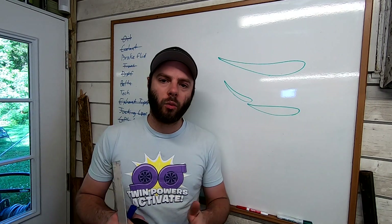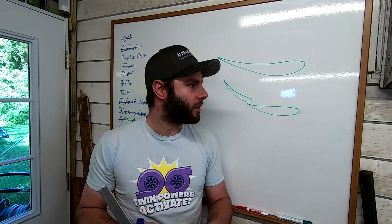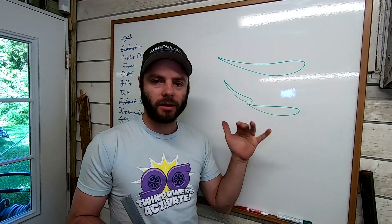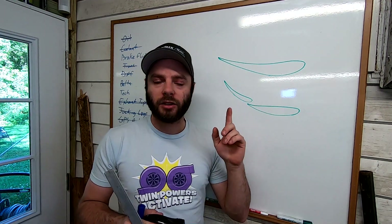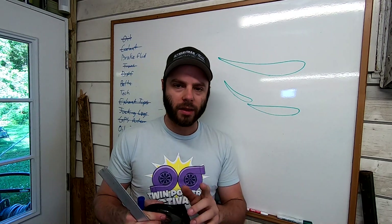We're headed back to the basics on this one to cover measuring wing angle. It's something that I see people ask me relatively often. We're going to go over a whiteboard demonstration of the technical way, the way to do it in the real world on my own car, and kind of why wing angle does not matter — you'll see why at the end.